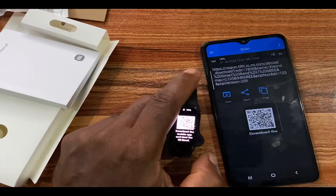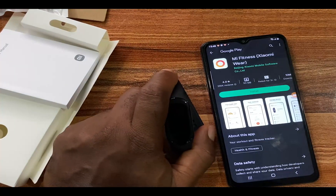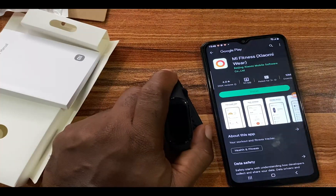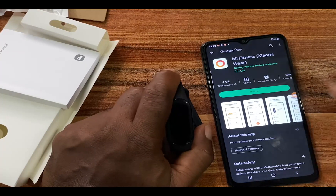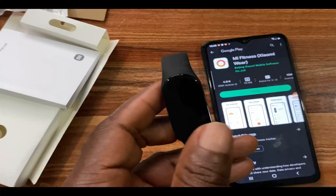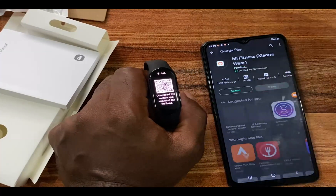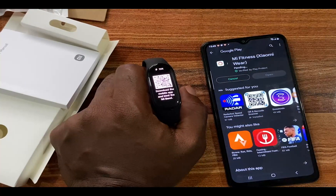Tap on Chrome and this brings you to a specific download page. You can see this is a different app from the My Fit app — the My Fit app is now called something like 'Zepp Light'. The app you need is called Mi Fitness. I'm going to tap on install, and once it's finished installing we'll begin to set up the Mi Band 7.